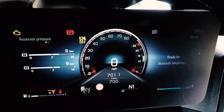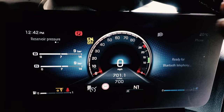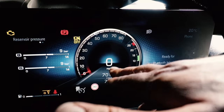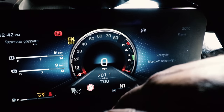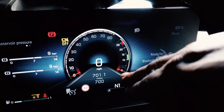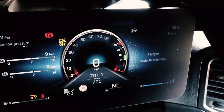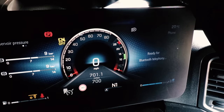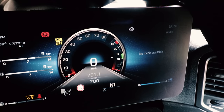Here we have the cockpit view — super easy to understand. This is the super view version. You get your Predictive Powertrain Control, lane guidance, and Active Cruise Control information displayed down here. You've got your fuel gauge, AdBlue gauge, rev counter, and speedometer. On the right-hand side of the steering wheel you have a trackpad to switch between three areas — Bluetooth controls, media, and tachograph.